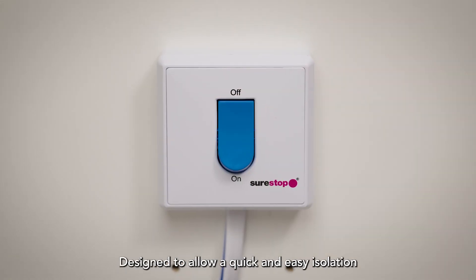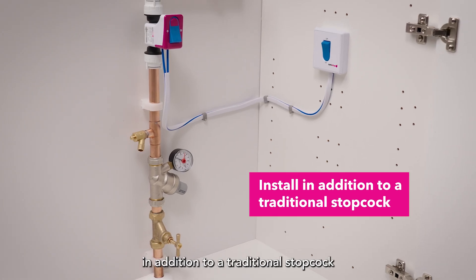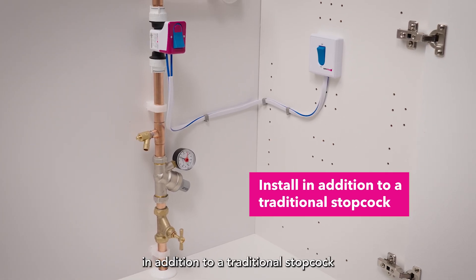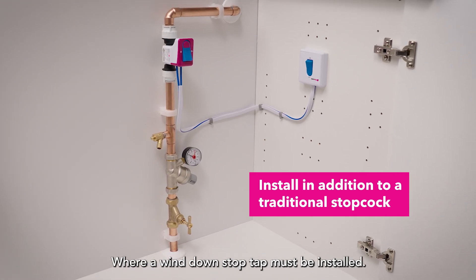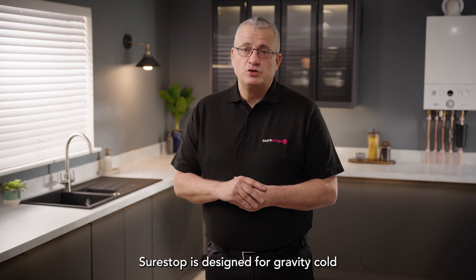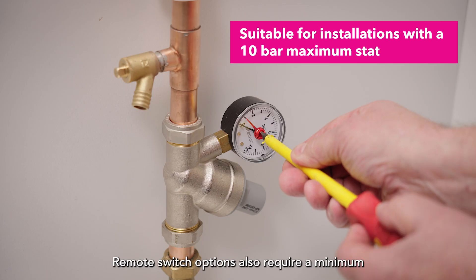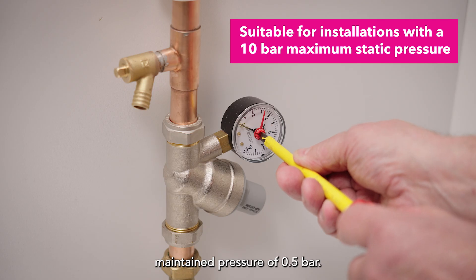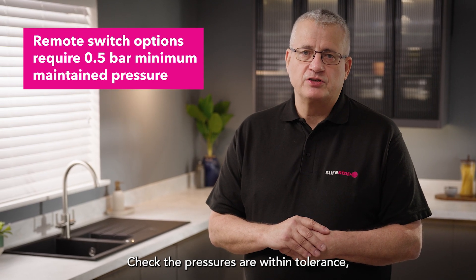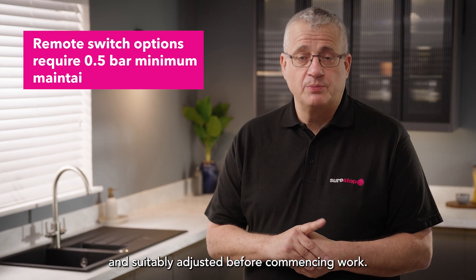Designed to allow a quick and easy isolation of the water supply in an emergency, SureStop is best installed in addition to a traditional stopcock to satisfy the requirements of certain water suppliers where a wind-down stop tap must be installed. SureStop is designed for gravity cold and cold mains water supplies up to 10 bar static pressure. Remote switch options also require a minimum maintained pressure of 0.5 bar.